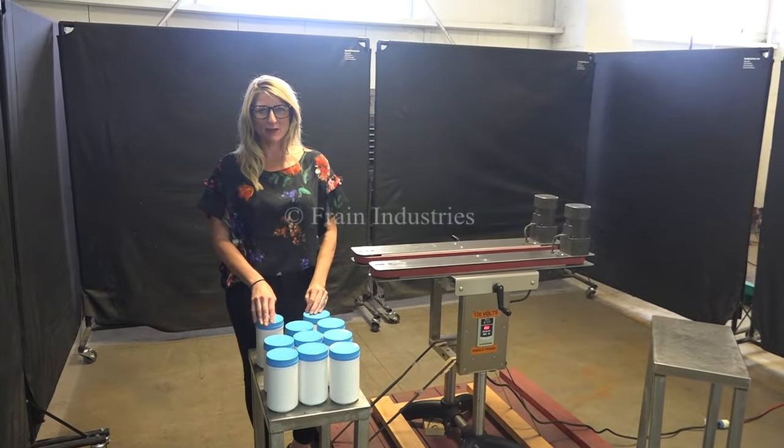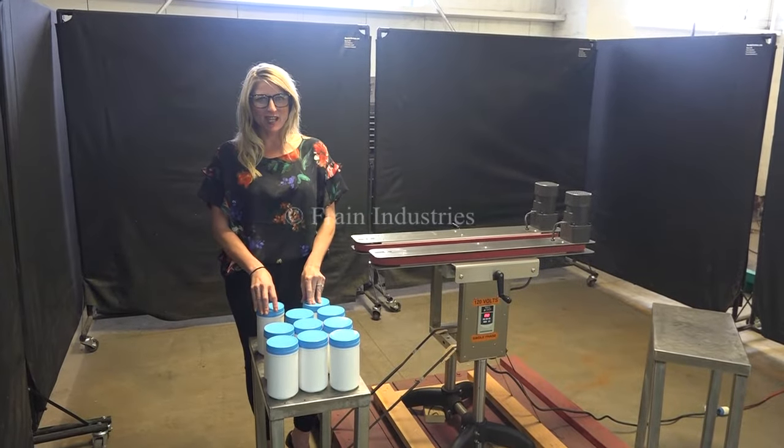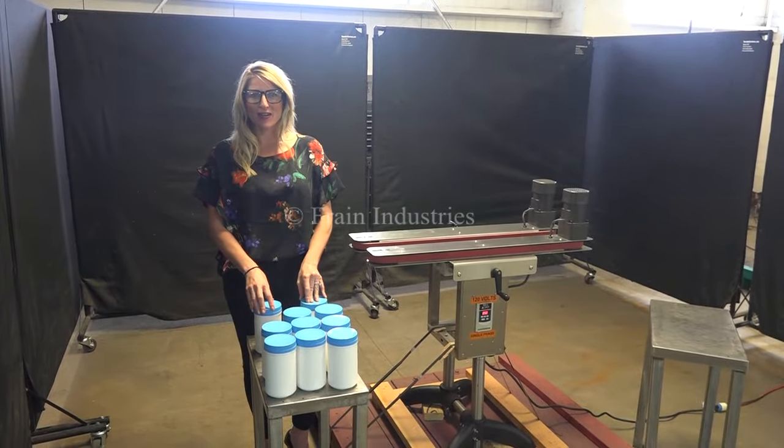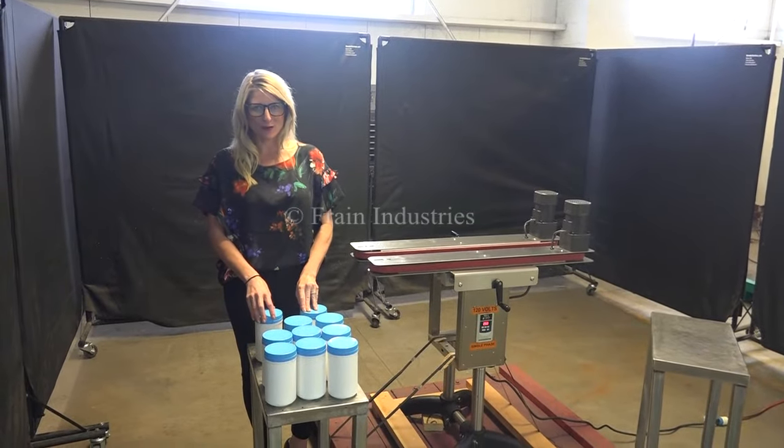Hi, I'm Katie with the Frame Group. Today we're cycling your side belt transfer conveyor. We recommend you read the manual in its entirety before powering up the machine. The voltage is currently set to single phase, 120 volts.